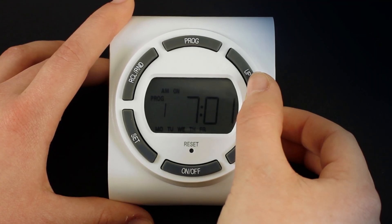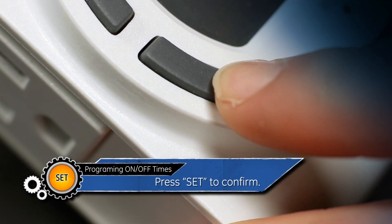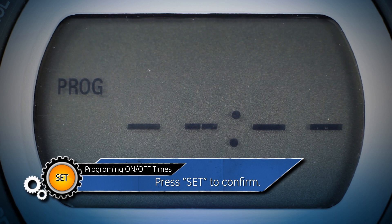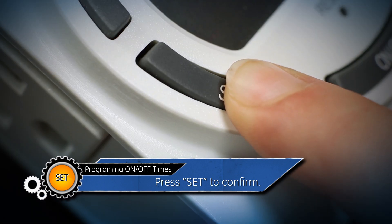Repeat the process to adjust the minutes, and then press set to confirm. The screen will then display one off. Press set to now edit the off time.